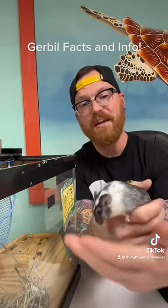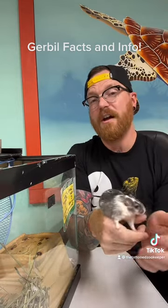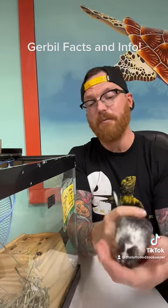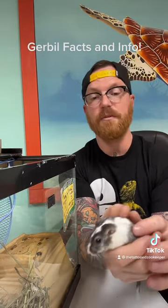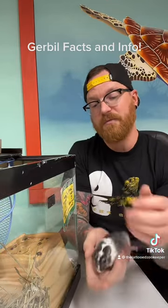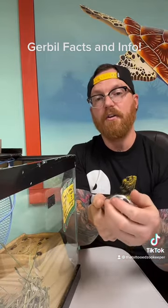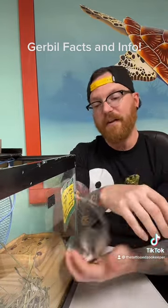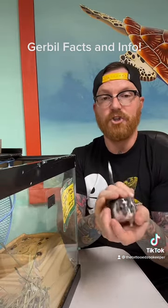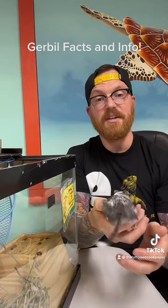Claude is a domesticated gerbil. In case you didn't know, the majority of domesticated gerbils — because there are 110 different species — originate from the Mongolian gerbil. This is a gerbil found in parts of China, Central Asia, and even all the way over to the Middle East. Because of that, the type of environments they like to live in are actually pretty arid, so just like hamsters, these guys live in a lot of desert-like conditions.